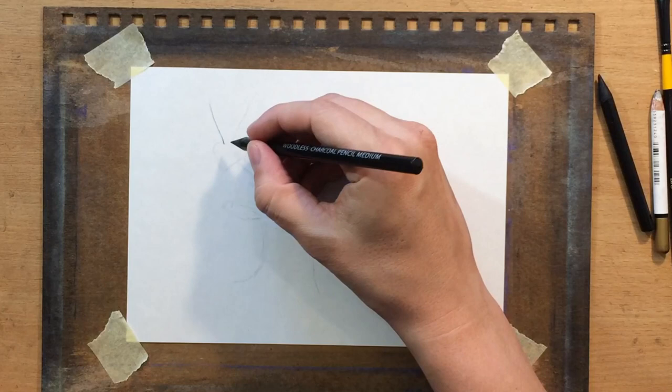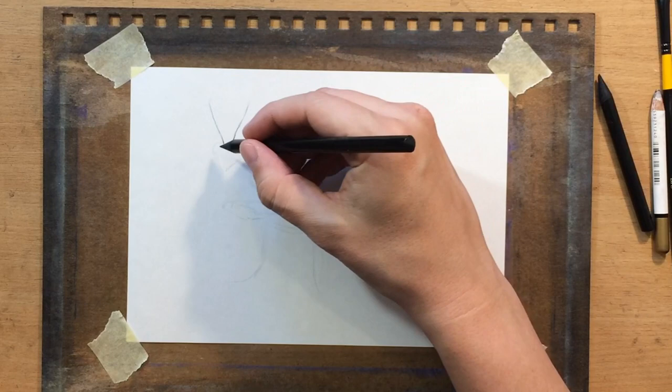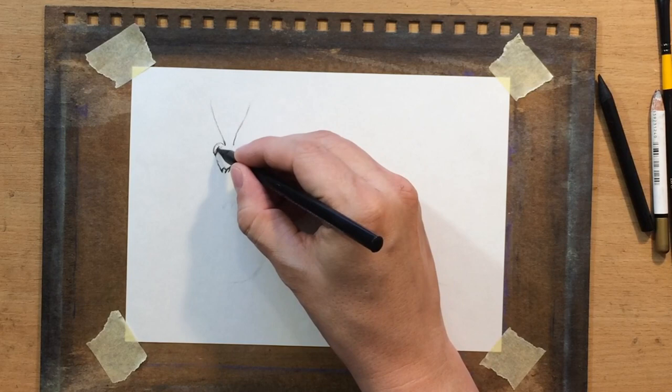Here I've already switched to the charcoal pencil. I'm using a medium charcoal pencil and I'm drawing the antennae. By the way, I have two grades — the medium and the soft. The medium charcoal pencil can be sharpened to a very fine tip, so I'm going to use it for most of the drawing process.